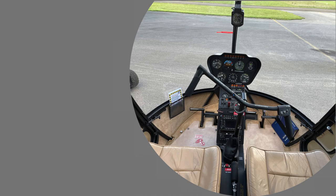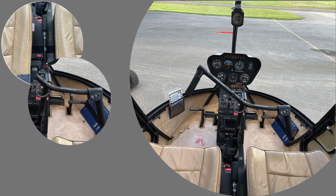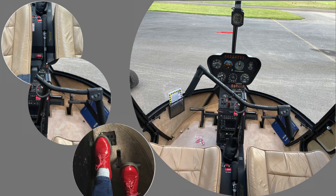To recap: the collective makes the helicopter go up and down, the throttle makes the rotors turn, the cyclic gives us the direction of travel, and the pedals make the helicopter rotate. The art of flying is coordinating these controls harmoniously.